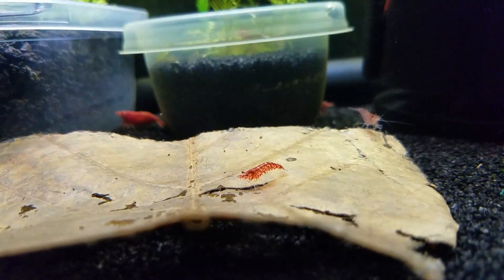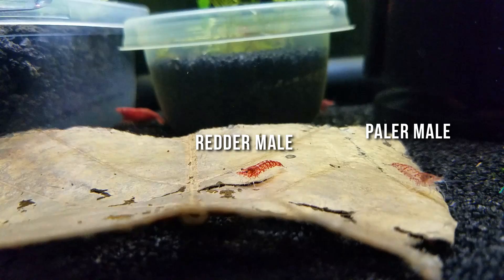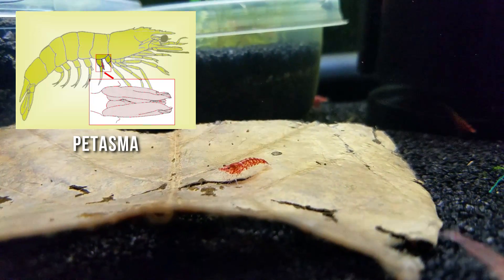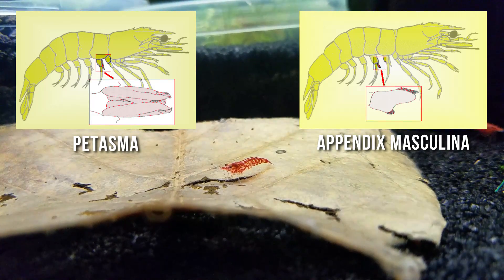Also, this is hard to see, but the male's first two pairs of swimmerettes — the little legs under its tail — contain special reproductive structures. One kind of looks like baseball gloves, and the other looks like little spheres covered with bristles.